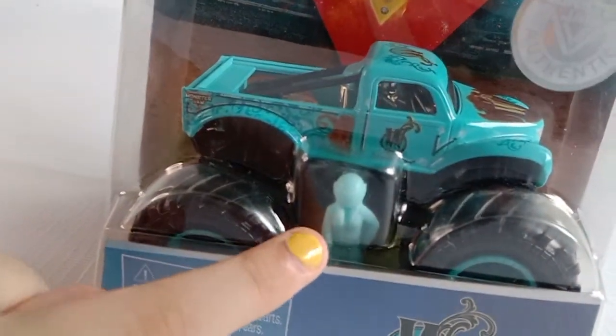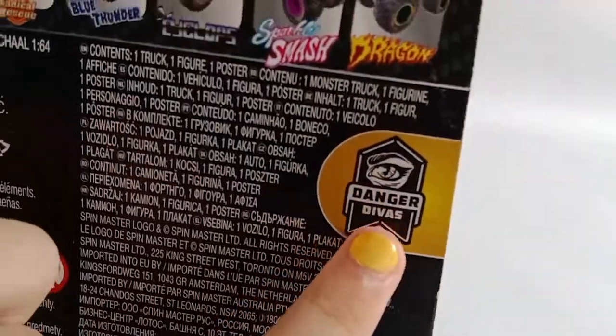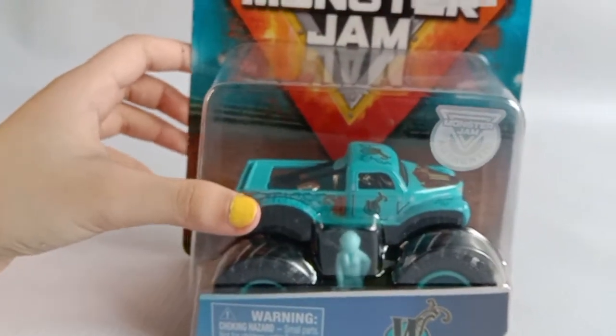It includes a Mini Driver. This is the back of the package — some cool trucks. And this is Danger Divas. And this is the front of the box again.